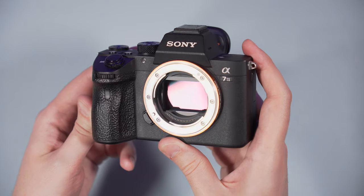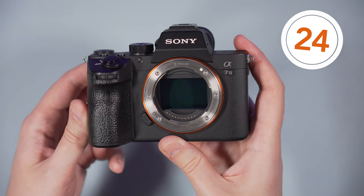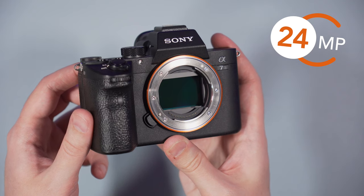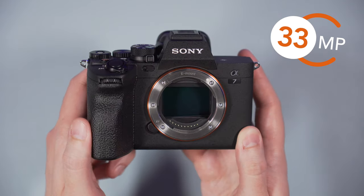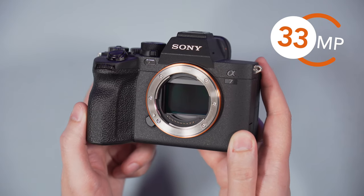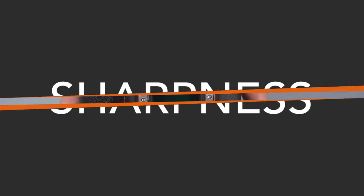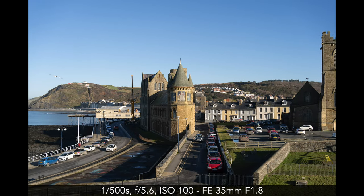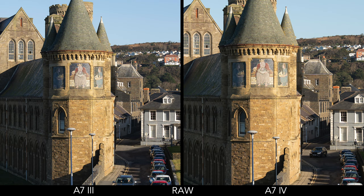The A7 III features a 24.2 megapixel sensor with a back-illuminated structure (BSI). The A7 IV has 33 megapixels — a 27% increase — and also uses a BSI design. When both images are enlarged at roughly 100%, details appear a bit larger and a bit crisper on the A7 IV. This is valid for both RAW and JPEG.